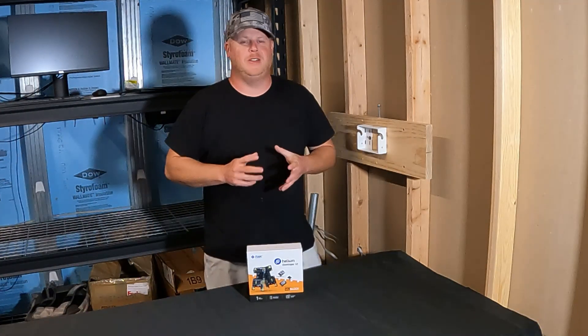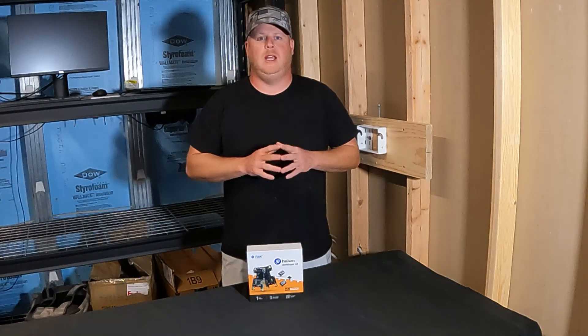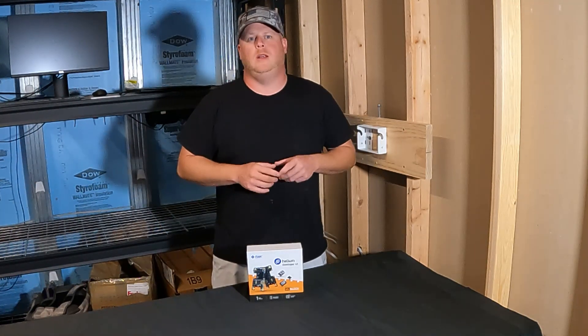Hey guys, I'm Drew, the Helium Noob. Thanks for checking out the channel. Today I'm excited to announce my new series: Helium Noob How to IoT.